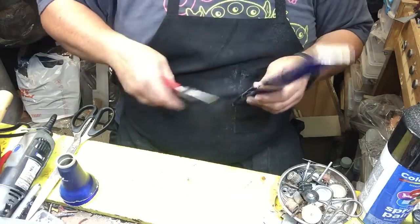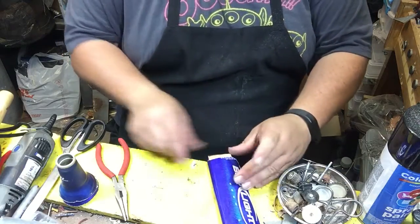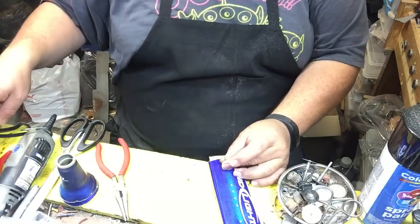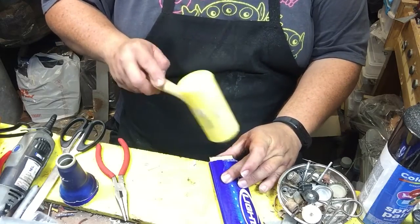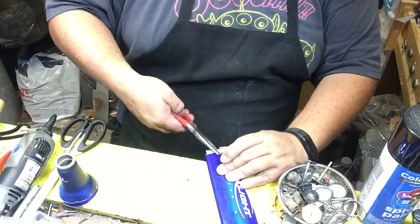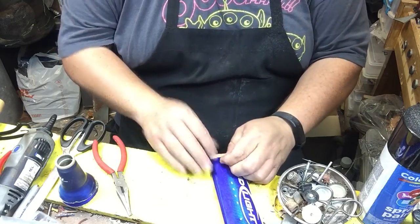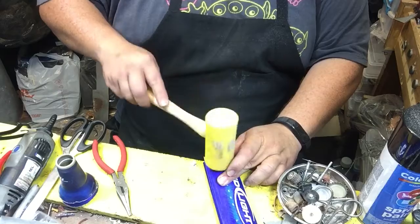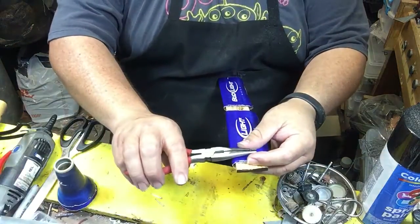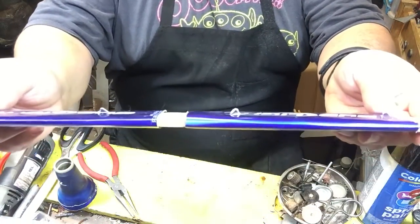Go ahead and fold that one over too, and then this outside one. Make sure the board sits about fairly close. If your nail goes awry, it's okay — it's no big deal. It's a nail; they tend to do that. Just put another one in. Got a good hole started. That's gonna become the cleat on the other side.